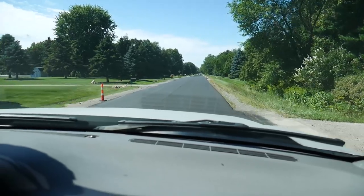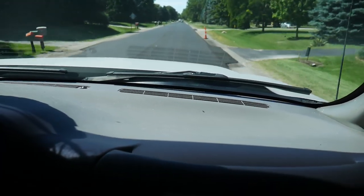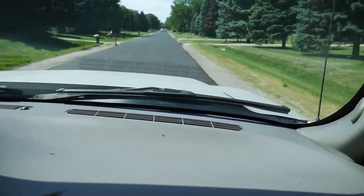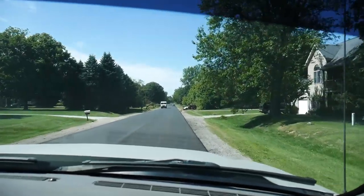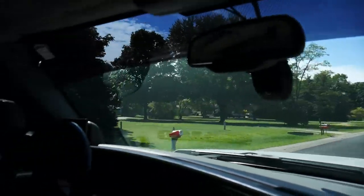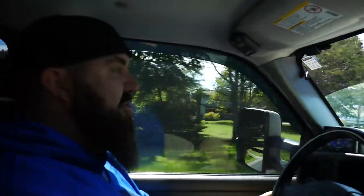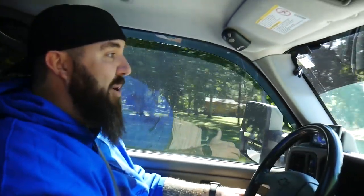The blow-off valve was maxing out at 35 to 38 psi. I think we'd be able to adjust that a little bit, but it was also spinning the wheels at that pressure. I don't know how much more traction we can hold — the motor's got more boost to give but the tires are not gripping.